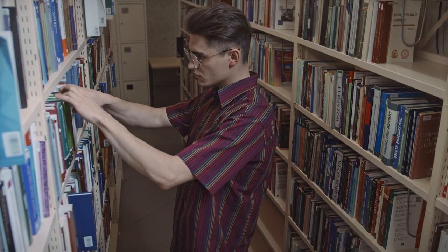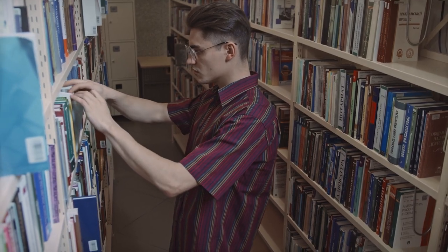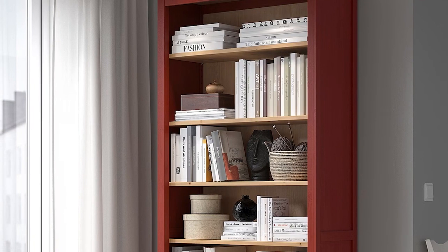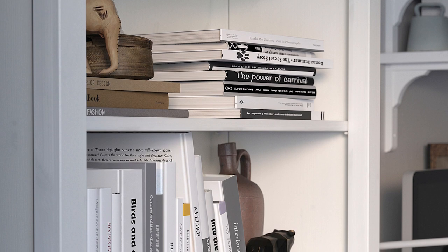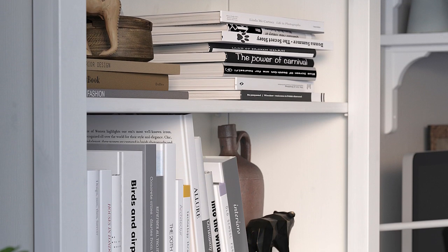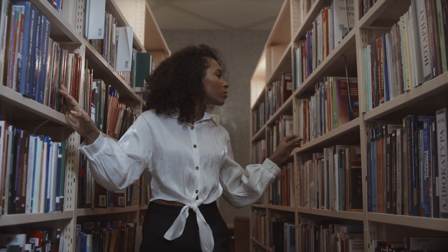What do I think of the Hemnes bookcase? First off, the bookcase in the store was exactly what I expected from the catalog, which is always reassuring. I was hugely impressed with the way in which the pieces have been engineered and the way it goes together — on this basis I will have no hesitation in buying more. Every piece was in the pack with no scope for confusion, all pieces fitted together perfectly with very little effort.